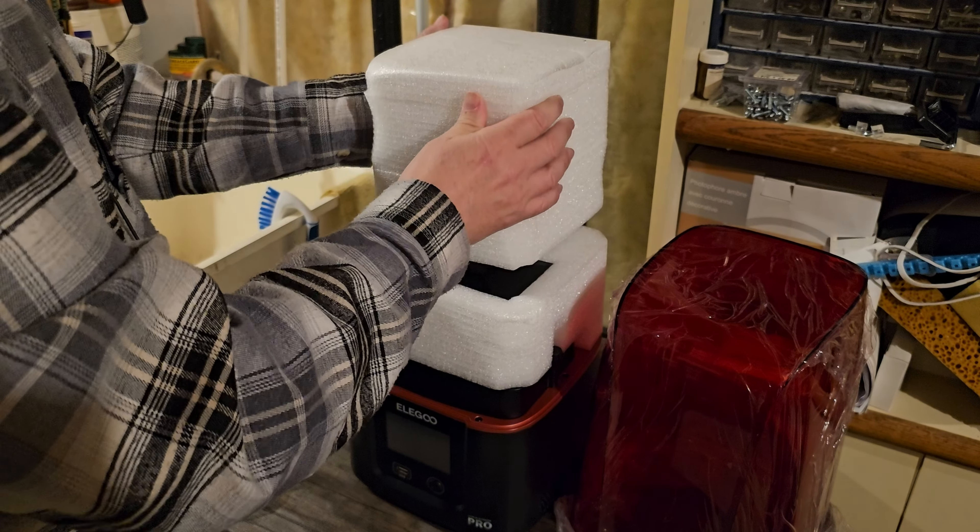We have a box that says 'power line' — just for plugging in your power, very simple. Then we have a toolkit for the Mars 3 Pro. In here you have another power adapter, similar to a laptop cable that plugs into the back of the machine. Since you're working with resin, they've included a mask, some gloves so you don't handle the resin with your bare hands, a scraper to get things off the plate, and some cutters so you can take the supports off.